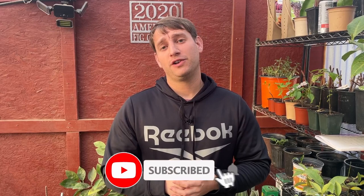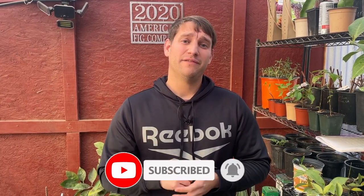If you guys have any questions for me, I'd be happy to answer them in the comments. Leave a like on the video and subscribe to the channel. Thanks so much for watching, guys.